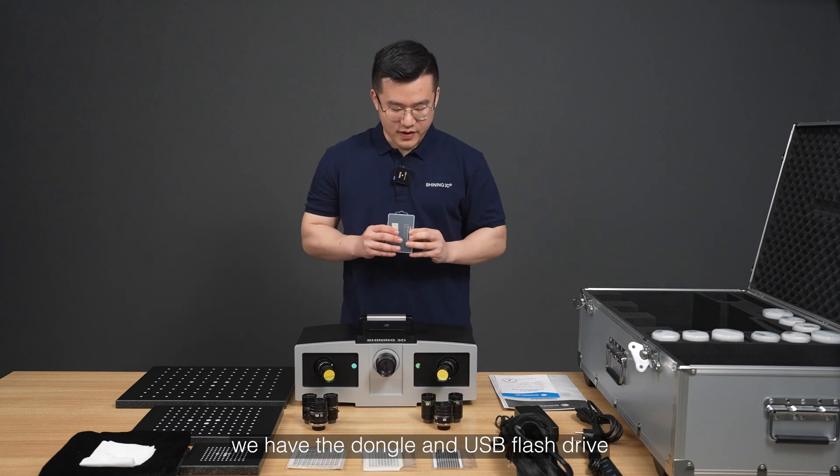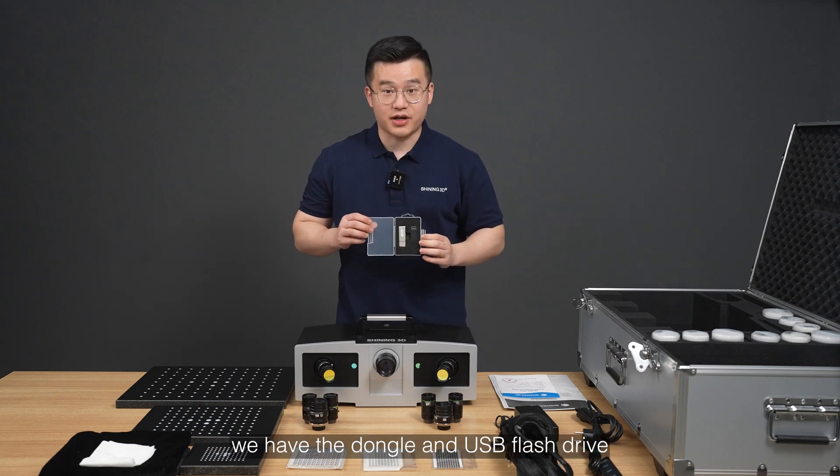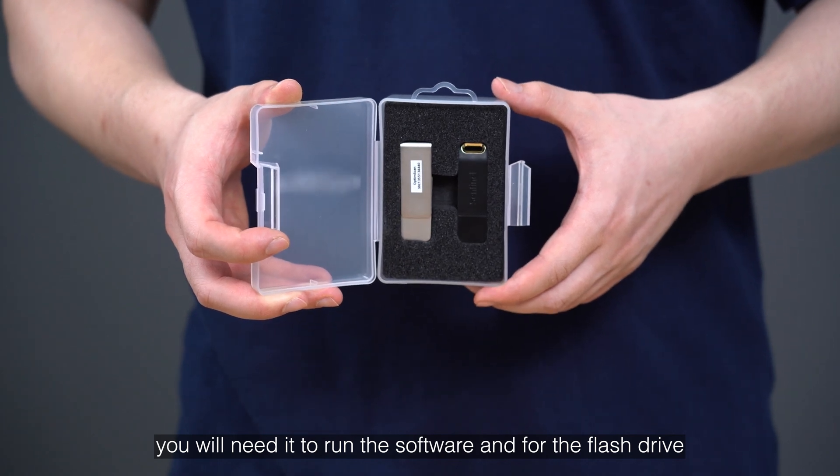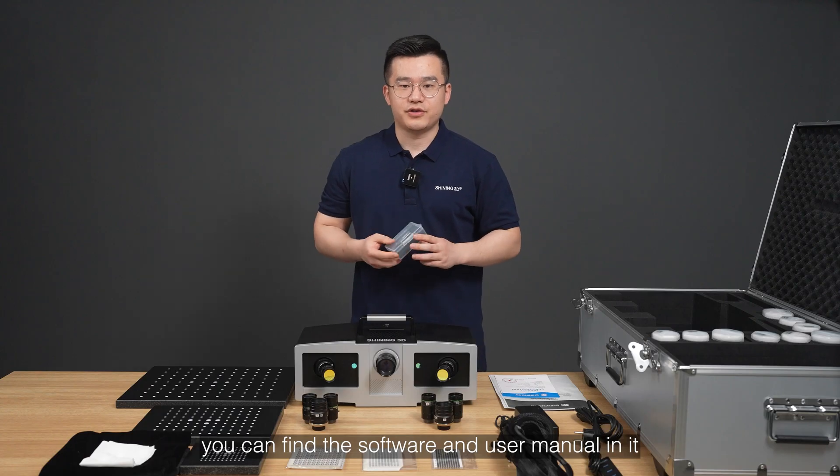In this plastic case, we have the dongle and USB flash drive. You will need the dongle to run the software, and on the flash drive you can find the software and the user manual.